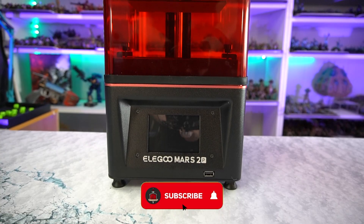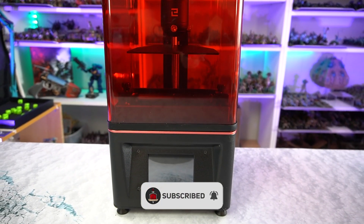Hello everyone and welcome back to Hellstorm Wargaming. If you are new here then welcome to the channel. My name is Mikey and today we're going to be looking at the brand new Elegoo Mars 2 Pro, which is a 3D printer by Elegoo.